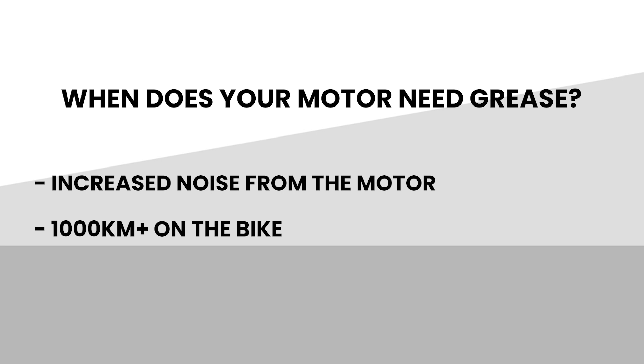If you are experiencing increased noise while riding, or have more than a thousand kilometers on the bike, you should add grease to the motor. Today, we're going to show you how.